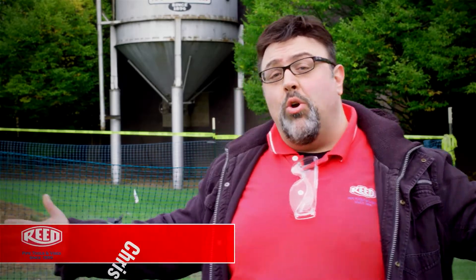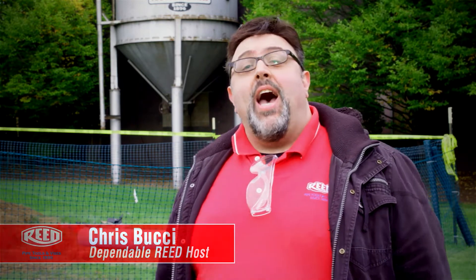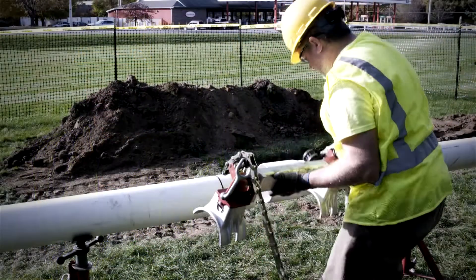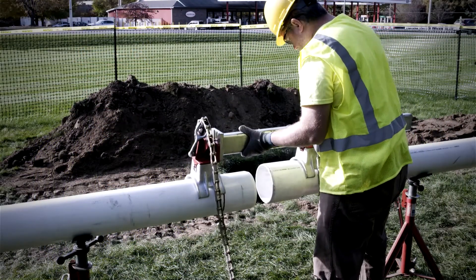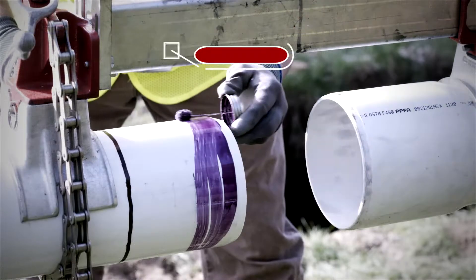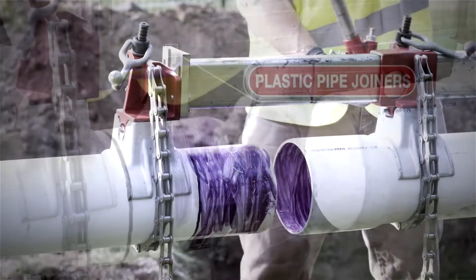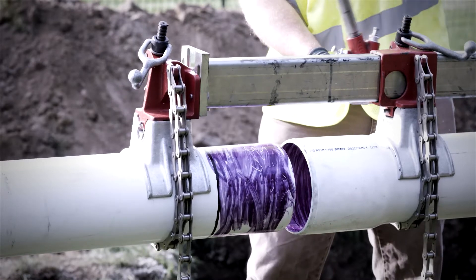Hey everybody, this is Chris, your dependable host for all things Reed. Today it's time for us to join together and learn about a remarkable tool — and trust me, this one will seal the deal. People don't often understand what the PPJ plastic pipe joiner for solvent cement connections actually does, but once they do, they love it.